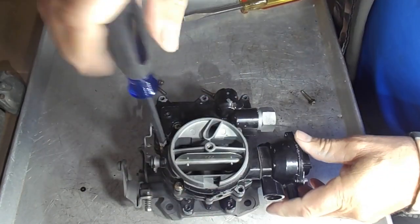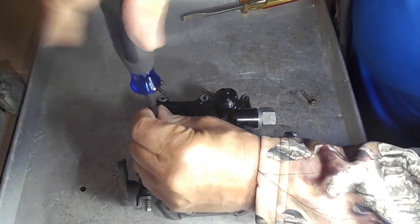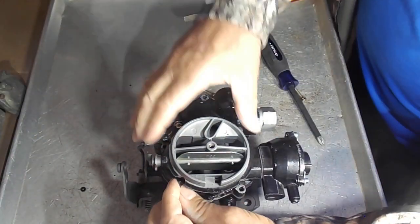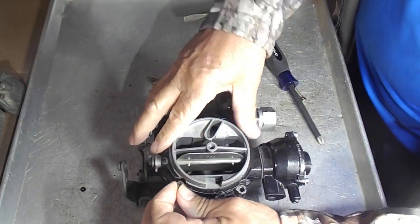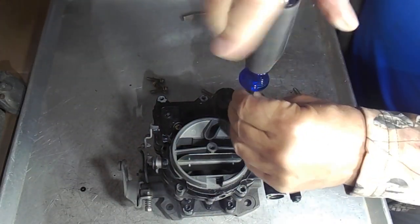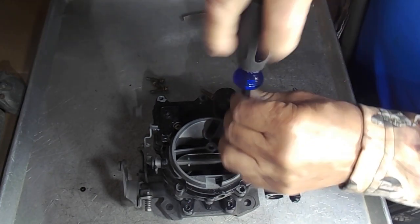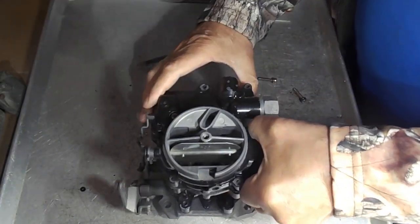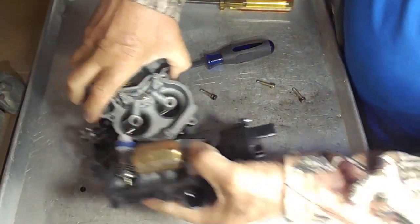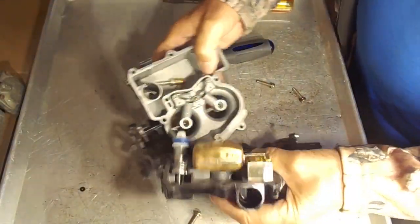We have quite a bit of technical information on this carburetor. If you just visit our website, mikescarb.com. You get to the website, upper right-hand corner, technical link, and then follow it down to the type of carburetor and then down to Mercarb and there you go.